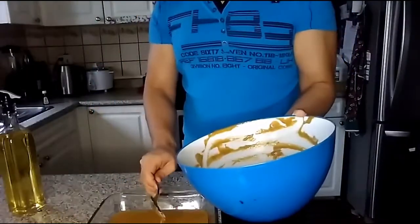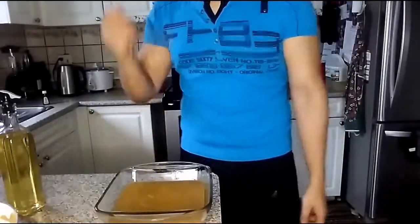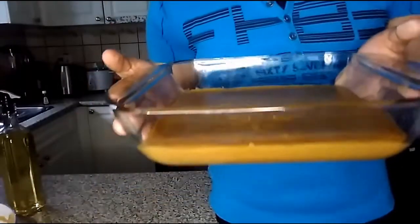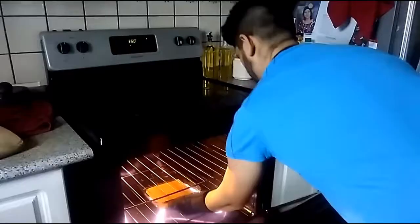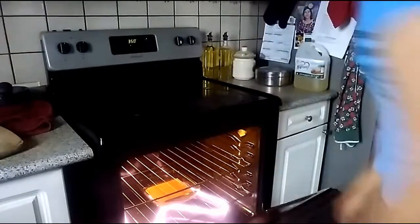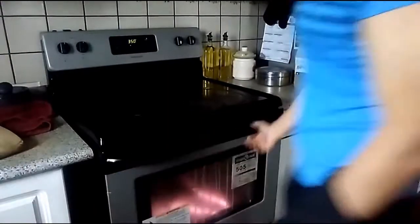Being me, I forgot to press record when I was pouring it out, but you can trust me — I did pour it out. Put it in the oven and cook it for about 40 minutes at 350 degrees. Remember to wave them by, as always.